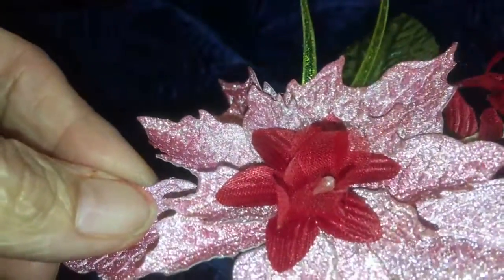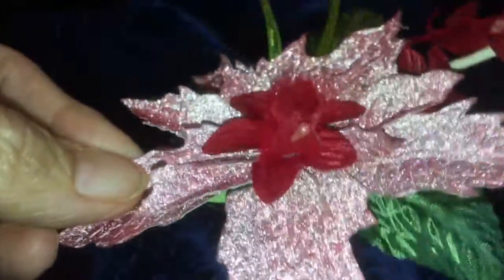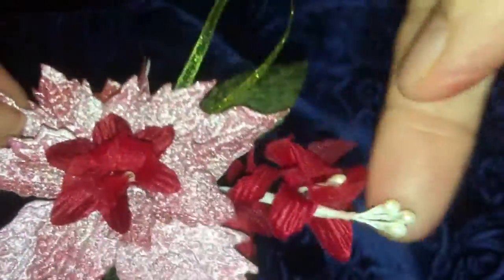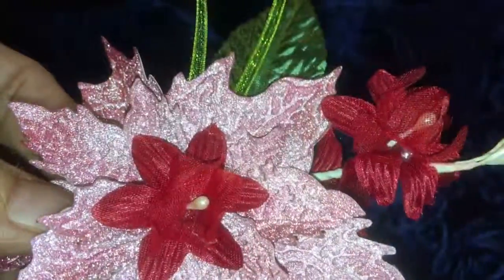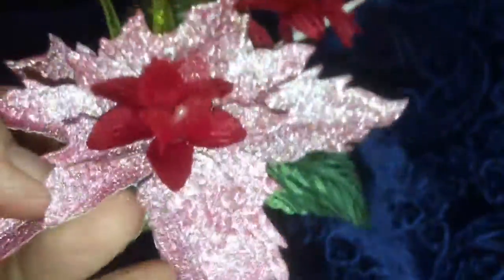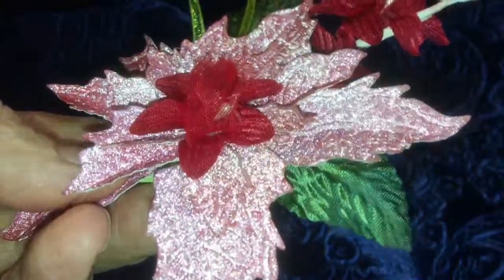I used three different products from Craft Supplies for You - there's this flower spray here, as well as a pearl spray. I also used these little flowers from Craft Supplies for You.